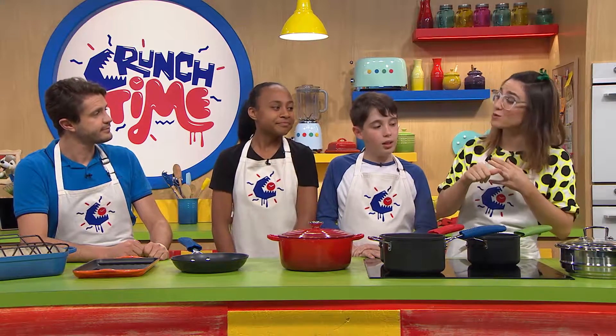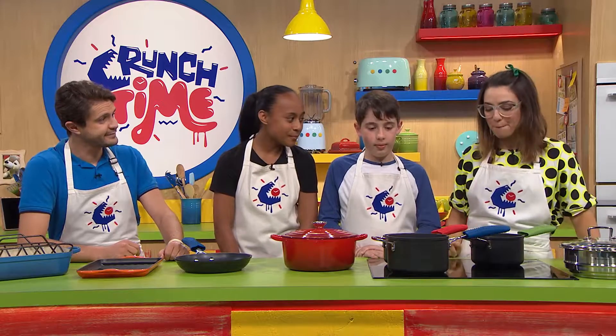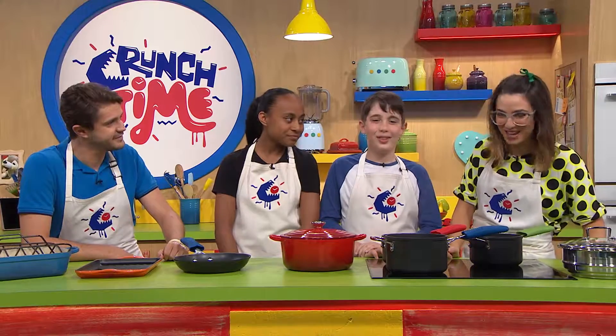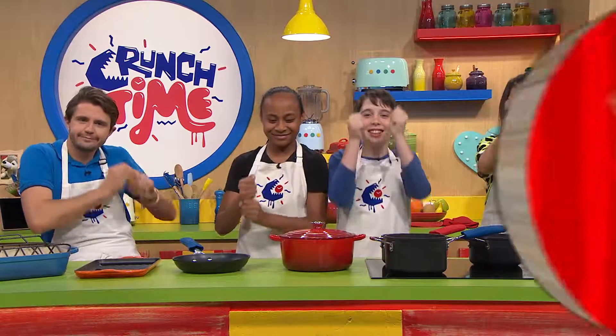Remember, when you're operating with any sort of heat in the kitchen — hot or sharp — what does that mean, Nick? Grown-up eyeballs! Definitely, Beth. Exactly — and we've got our grown-up eyeballs on all of this. We're going to be doing a bunch more cooking talk and cooking — we'll see you after the break. We're going to roll our way into the break!